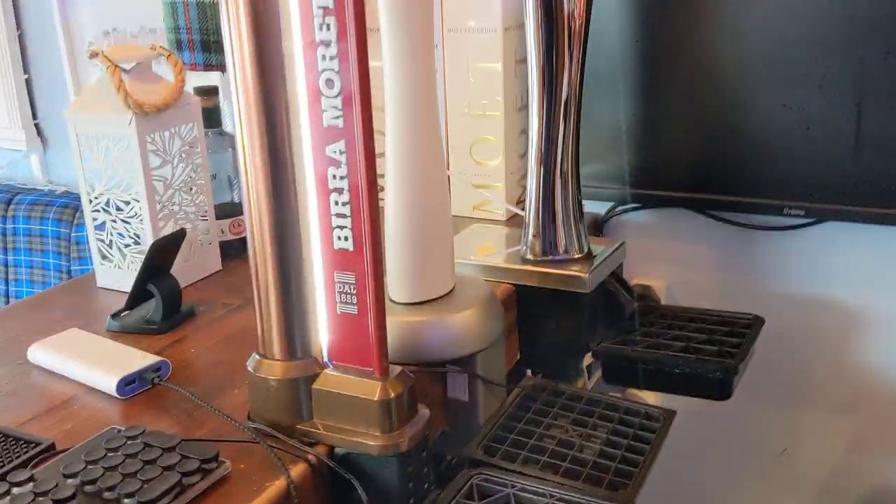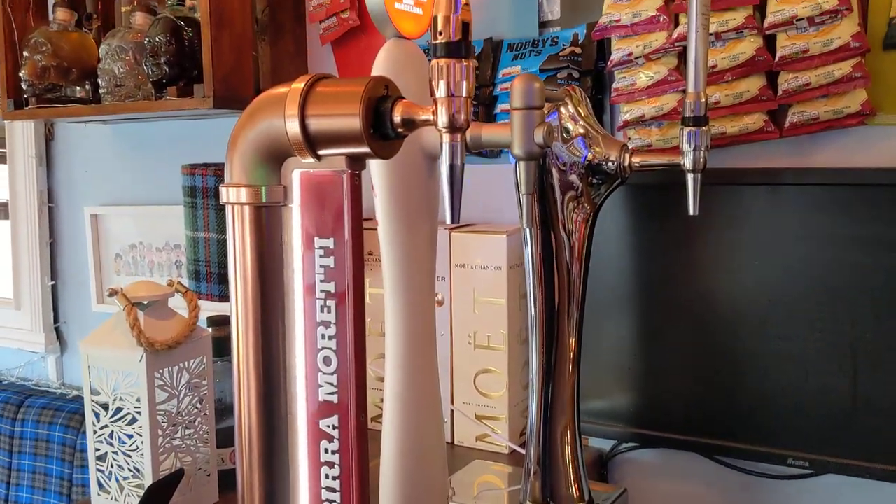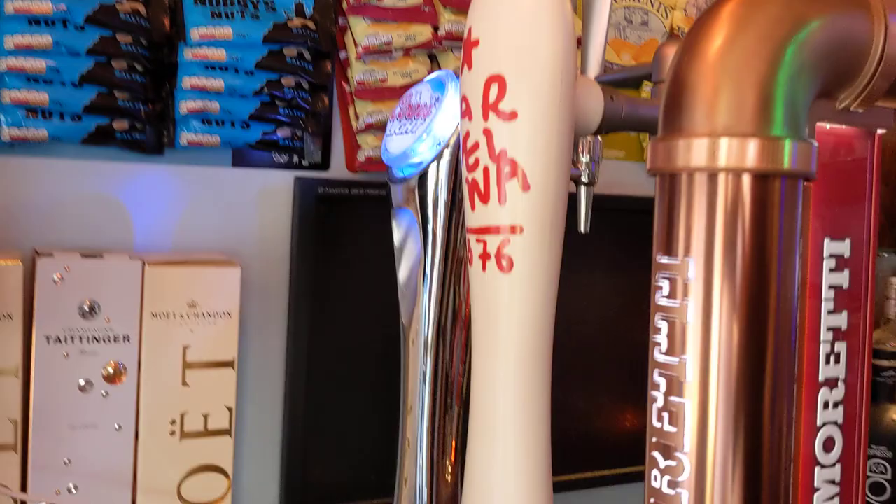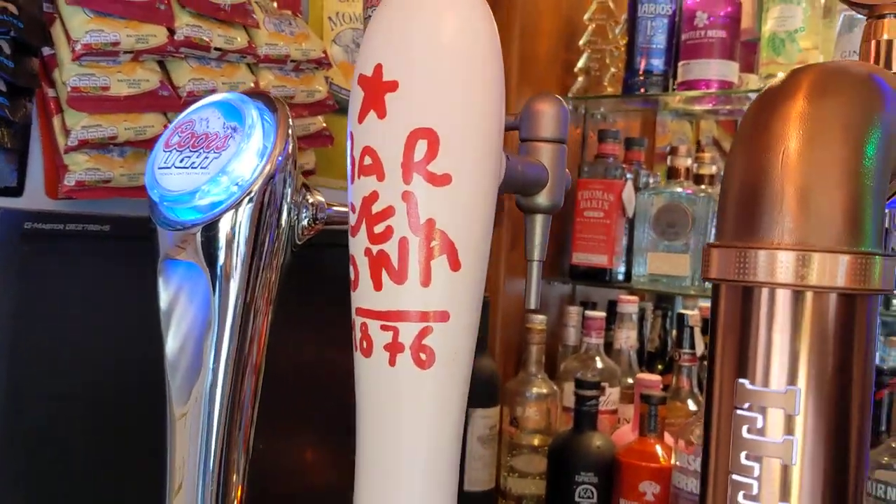It's just for show really, but for an extra pump — I think the Estrella pump I got for 60 quid. It's one of the designer ones, that beer of Barcelona style. So yeah, there's the cooler.